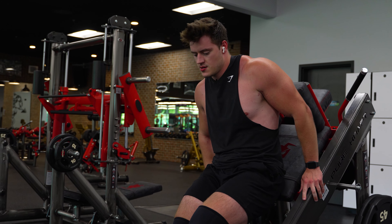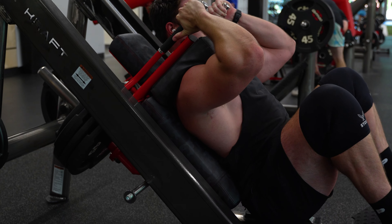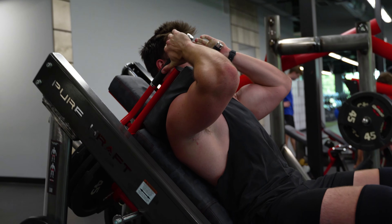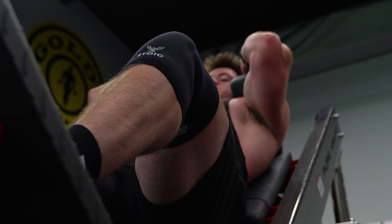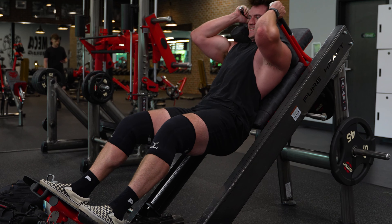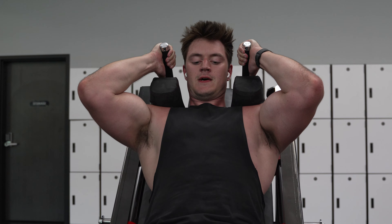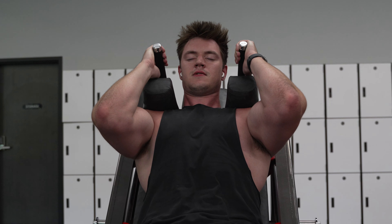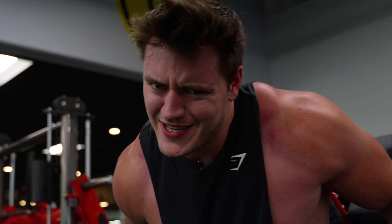It may look like I'm struggling but I'm just conserving energy — don't want to get up too fast. My legs are just shaking like a chihuahua. Oh my word. That's because it was too easy.